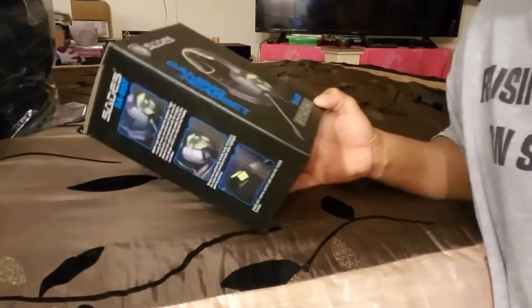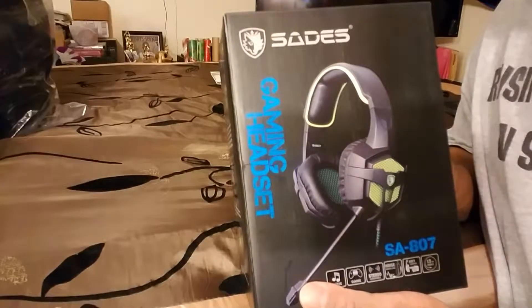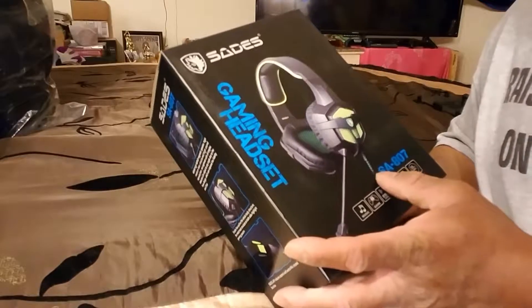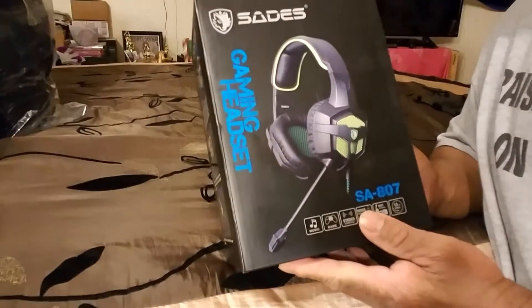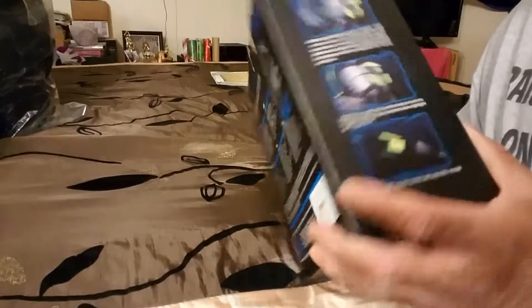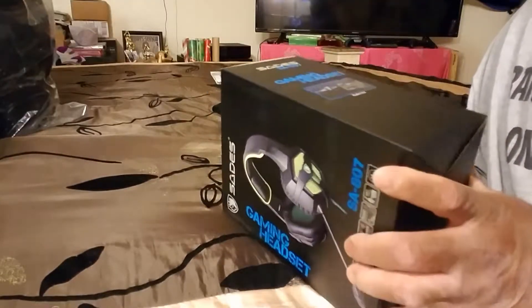Alright, got another video — gaming headset, the Sadie's gaming headset, SA807. This one is for Xbox One because it's just going to be using the 3.5 millimeter jack. Let's open it up.